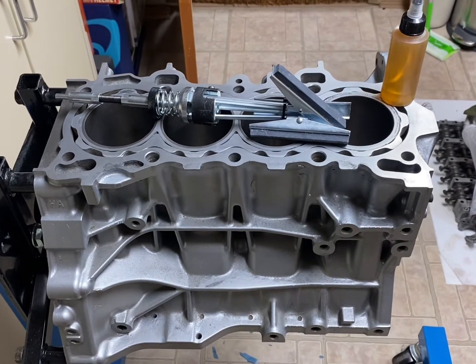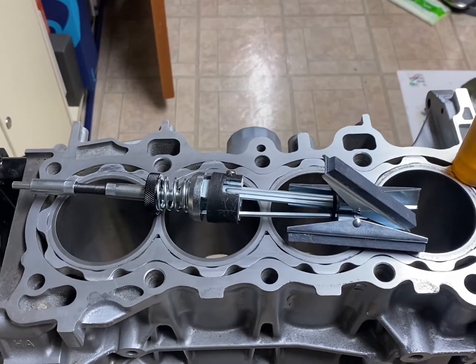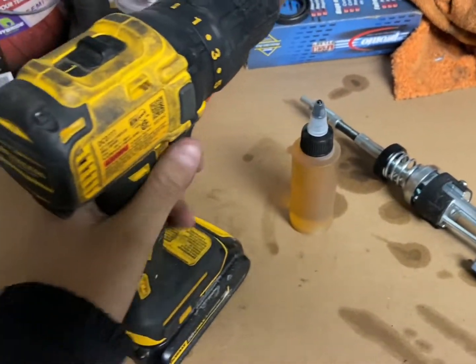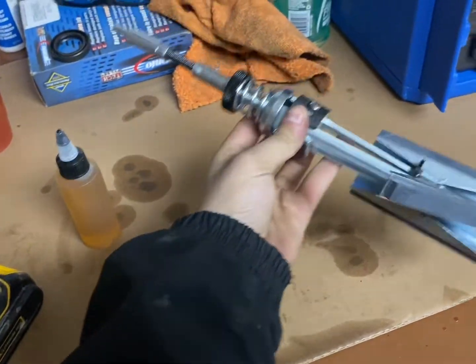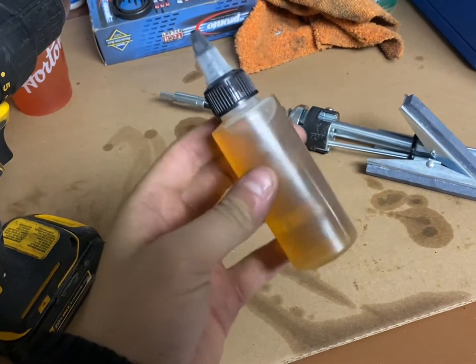How's it going YouTube? It is The Small Engine Kit here and today I'll be showing you how to hone the cylinder walls of your engine. The tools you'll need to do this is a drill, a honing attachment for your drill, and some lubrication. In here I have some 5w30 engine oil.